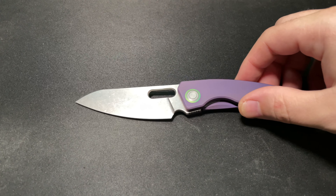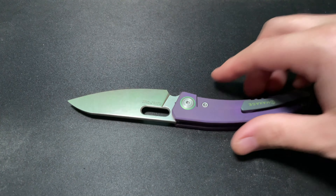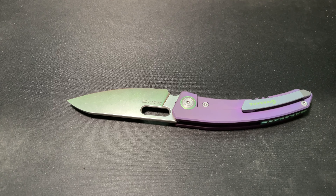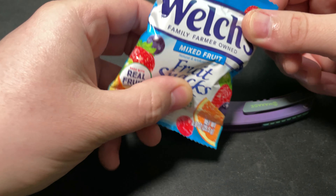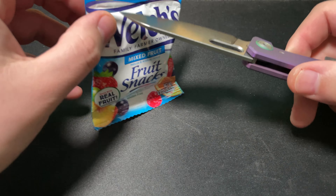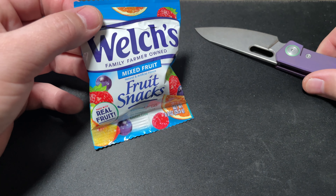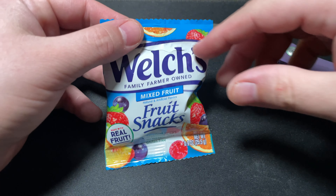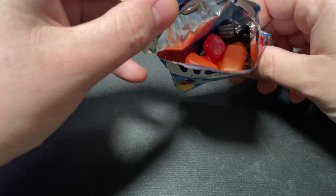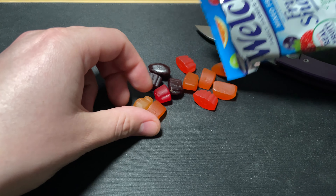Let me go ahead and give you guys a little cut demonstration. I know y'all came to see what this blade is capable of — I think you're gonna be mighty impressed today. We got ourselves a bag of fruity snacks. Cut that open — you feel like you didn't even touch the knife to it, it just opened out of fear. That thing just opened right out of fear.